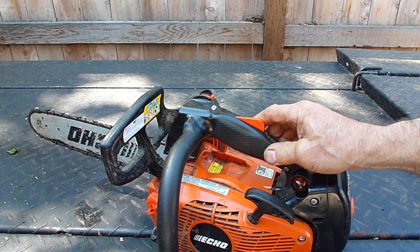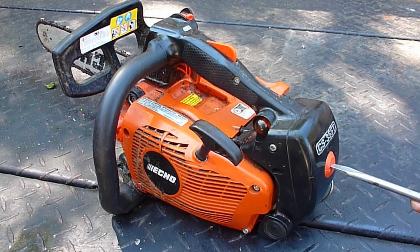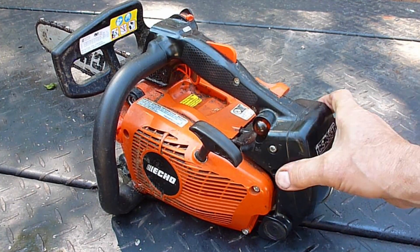Well, it starts easily, idles fine, but does not reach top speed — so let's find out why. We'll start with a look at the air filter and then move on to the spark plug.